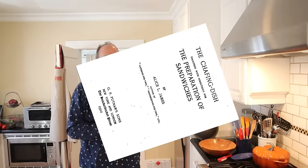Welcome to Sandwiches of History. Today, from the chafing dish of 1912, we're going to be making the onion sandwich. Fun fact: 1912 was just about five years after mayonnaise was first sold in jars in the United States.